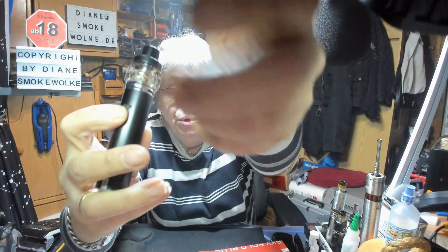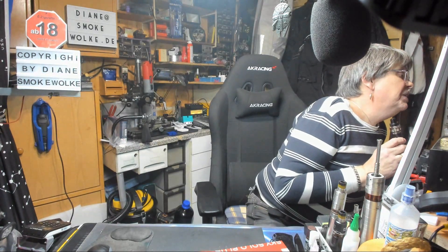Geladen wird das Ganze über USB – da seht ihr es. Ich empfehle euch, nur ein 1-Ampere-Netzteil zu nutzen. Viele fragen sich warum: Es liegt an den Buchsen und ihrer Qualität. Es gibt Buchsen, die du mit 5 Ampere belasten kannst, und es gibt Buchsen, die man nur mit 1 Ampere belasten sollte. Ich habe das durchgetestet: 1 Ampere kontinuierlich, und wenn der Akku ganz leer ist...